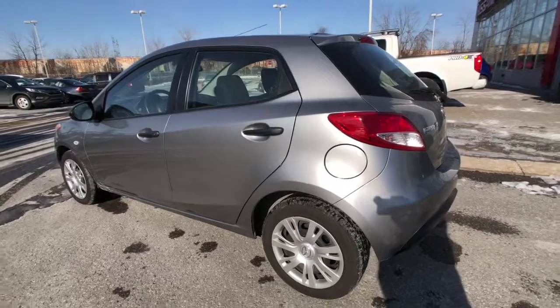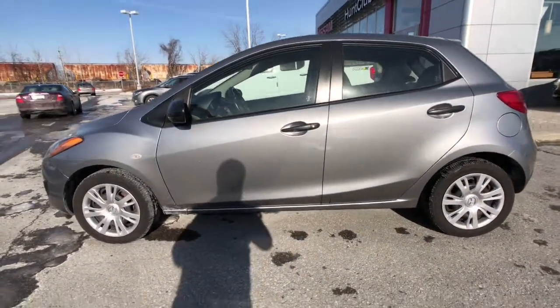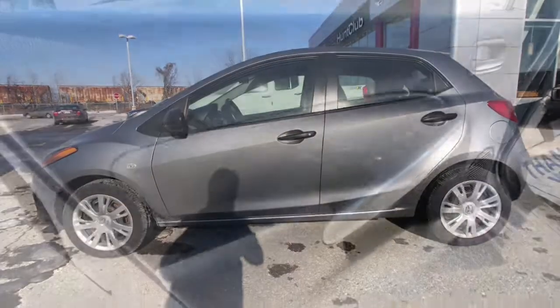The fuel filler is on the passenger side. That's what your side profile of this cute little hatchback is going to look like. Let's get a little closer.